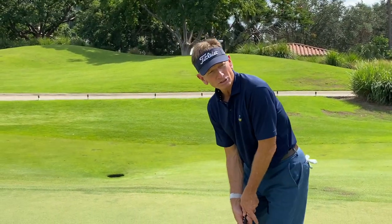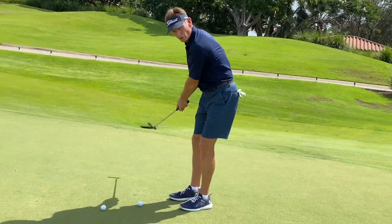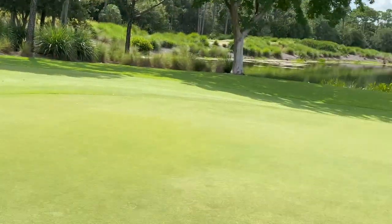Again: take your practice strokes looking at the hole, let that putter swing longer than you normally would. Set the putter down behind the ball, look once, look twice, and go.